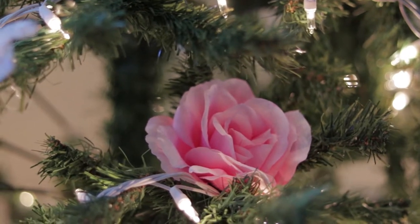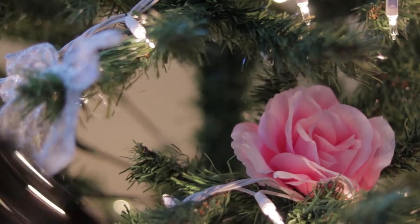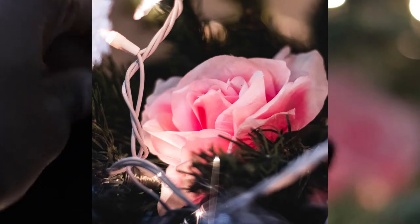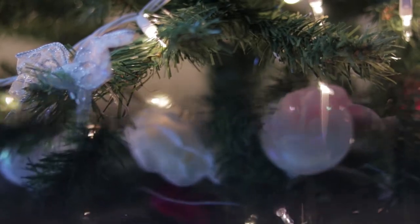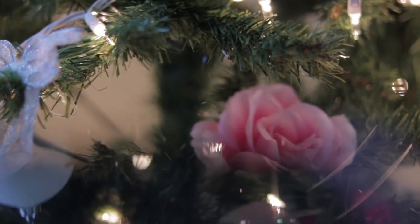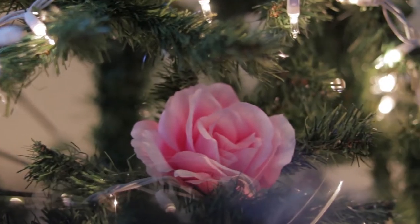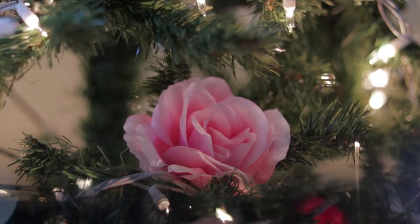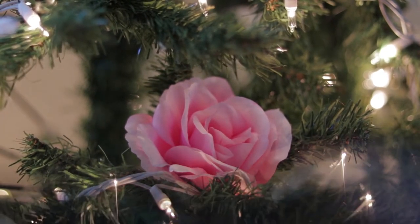Hey, what's up, this is Roy. I want to give you a quick tip for the last shot that I took. If you use your phone and put it up to the lens, you'll be able to get a nice reflection. This is good to get some different shots, but it's something I just kind of learned so I'm just trying it out.